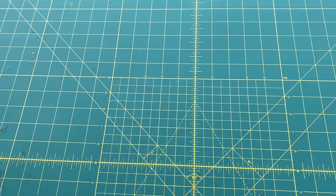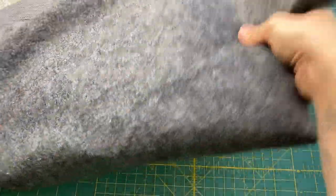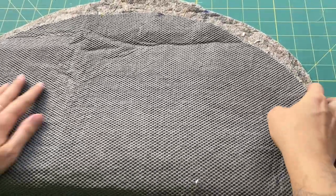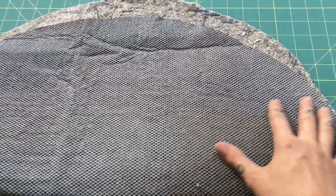That brings us to the backing. We have a couple of different options: you can use felt — this right here is a wool felt — or you can get a little more fancy with a rubber-backed felt, which will help the rug not slide on hardwood floors.